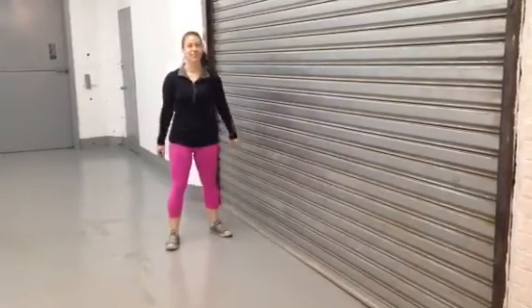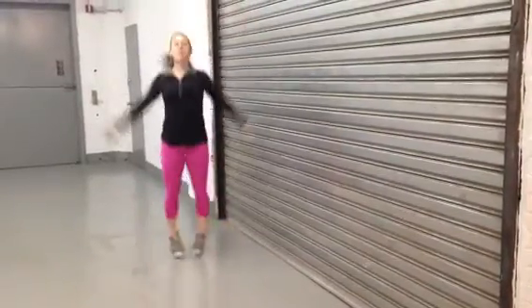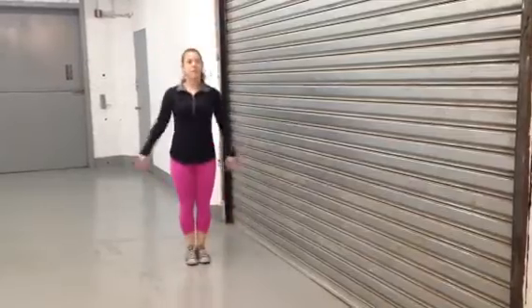Here we go for the body workout. Today we're going to start with jumping jacks — a hundred of them. Holly will show you here: it's a wide stance, feet and arms go wide together. Next we're gonna do 90 knee-ups.